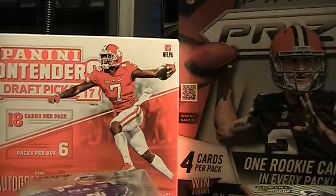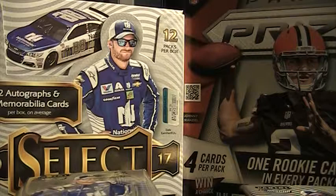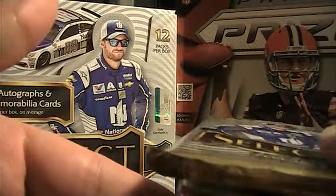Let's get that set up here. We'll just stack them all up. It is 12 packs, five cards in every pack. Let's go with pack 1.